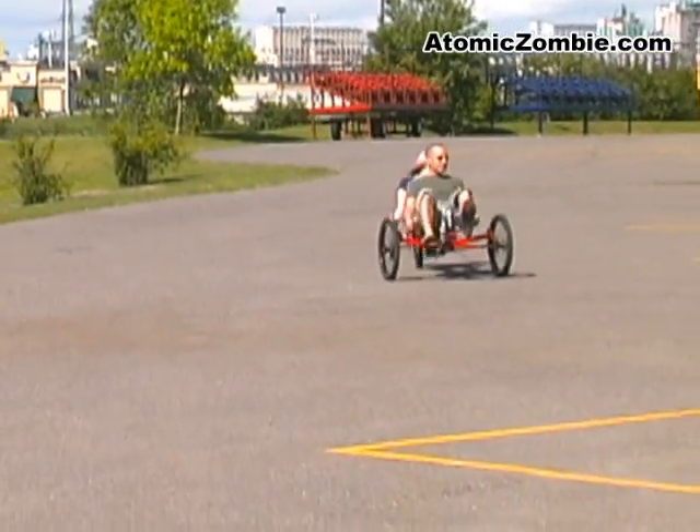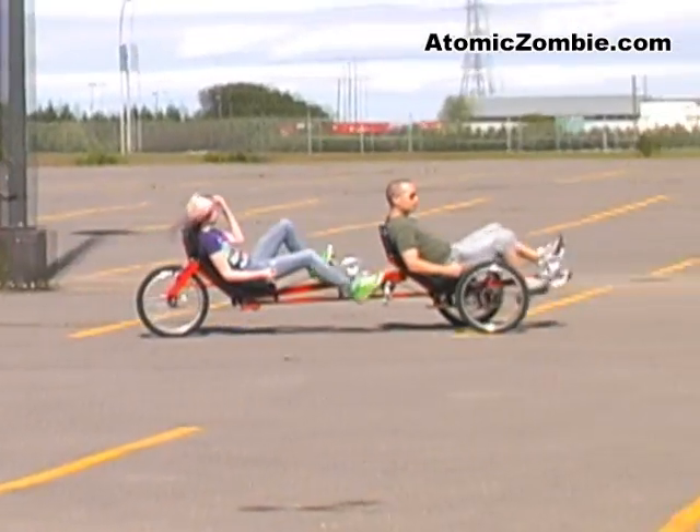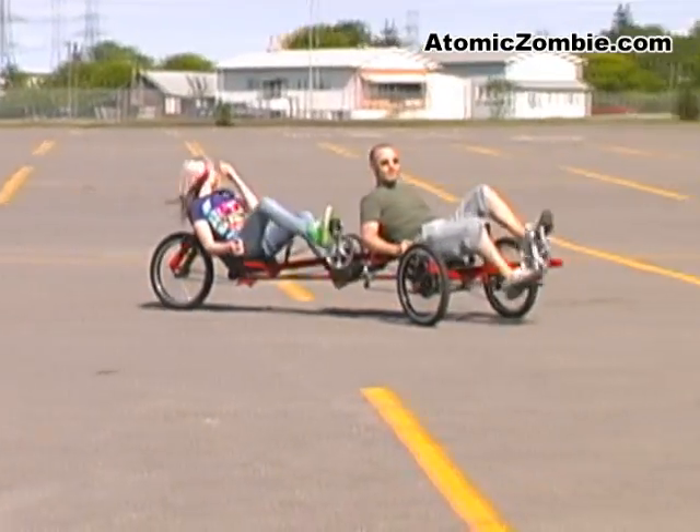All of the parts needed to build the Viking trike can be found at your local bike shop, and there are no machined parts or hard-to-find components used.